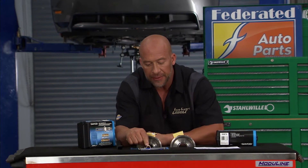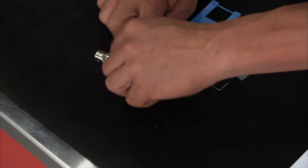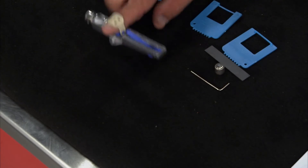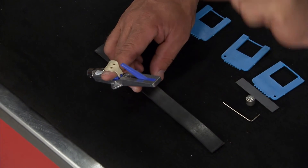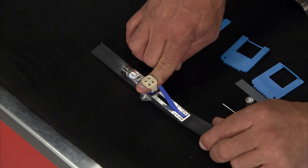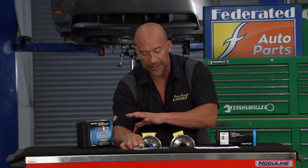Another cool thing is this little tension gauge. Now this thing looks pretty simple, but you wouldn't believe how easy this is to use. You just put your finger right in here, go on a belt, and press it. Some belts have some leeway, some give in there, and this will tell you, according to that chart, where your belt sits at.